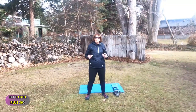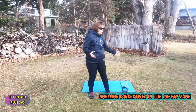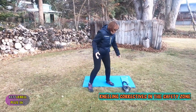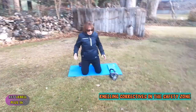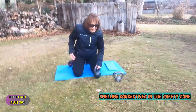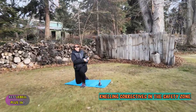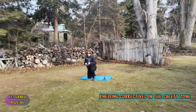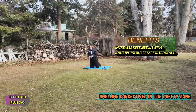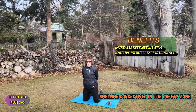Today I'm going to do tall and half kneeling. You can use a mat if you have little pads from gardening, or pillows if you have issues with your knees. This is a remedial exercise that will improve your kettlebell swing and your overhead press. Give it a try and you will be surprised at how it increases your performance.